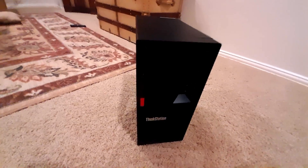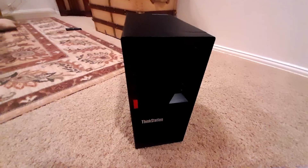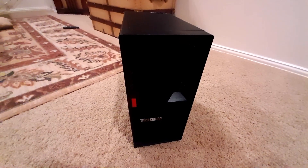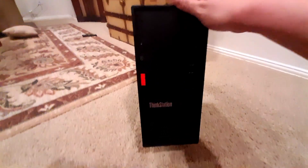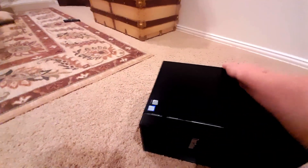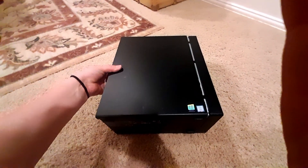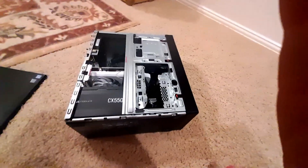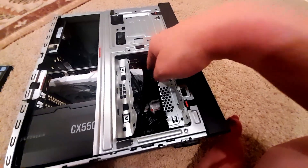I thought I would give some context real quick and show the result of my little bit of violence on this case to get the GPU to fit. I bought this thing off Craigslist for a little over 200 bucks — I just needed a light gaming computer and video editing computer, and yeah, it's done the trick. I've done a little bit of testing, and as you can see, I had to get a little destructive here to get everything to fit.